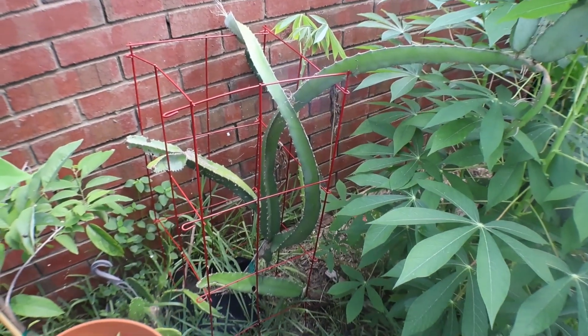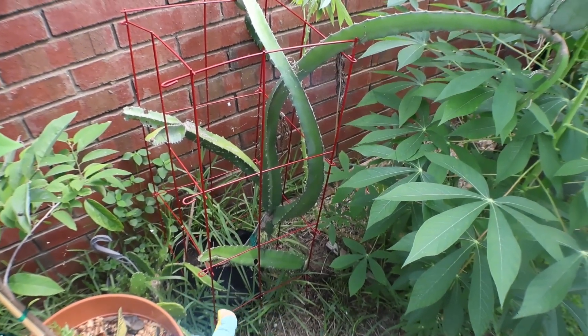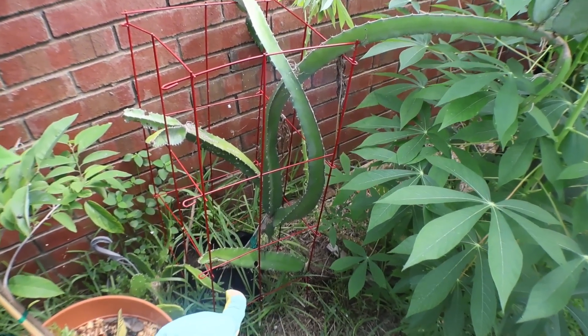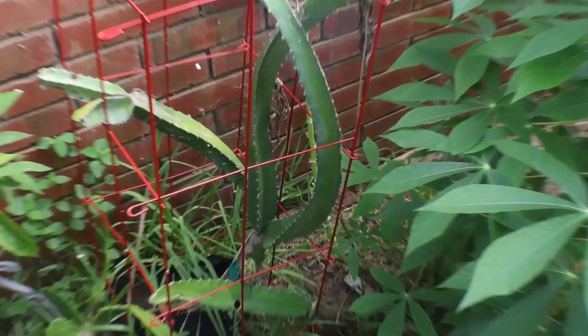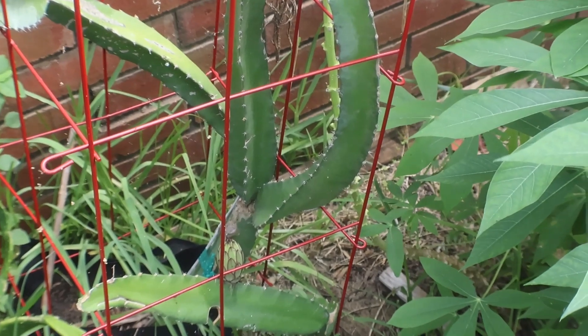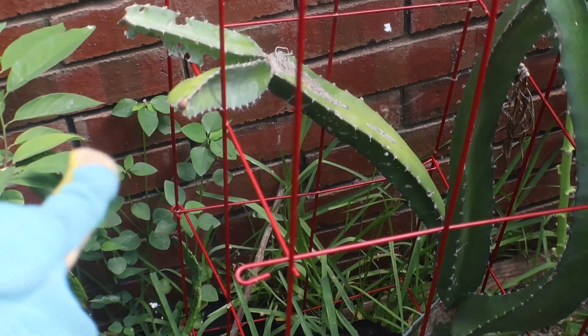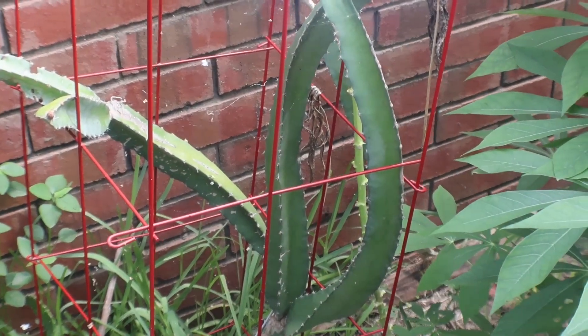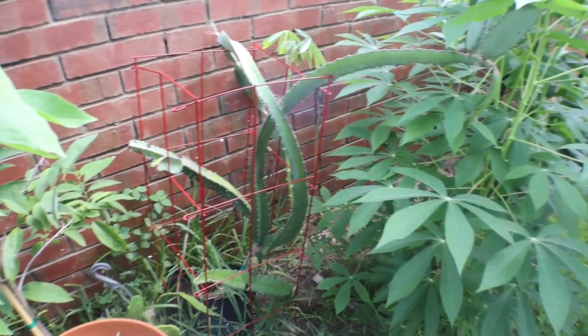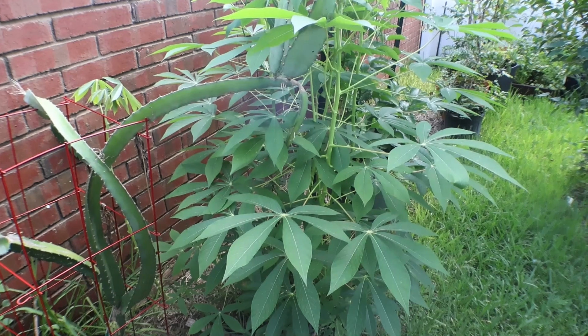And then I have my dragon fruit. Oh my gosh — it's the first time I've ever seen it fruit! I'm going to get a fruit, guys. Look at that — do you see that? I have a fruit coming on that dragon fruit! I was wondering if it was ever going to happen. And oh my gosh, it looks like there's another little one coming right there too. That's phenomenal. I'm going to get dragon fruit — let's continue on.